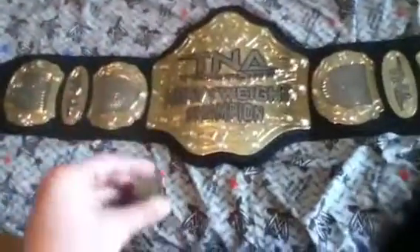Still cool to have. Just a quick video comparing the ring to the replica, and that's about it. Don't forget to comment, rate, subscribe. Bye.